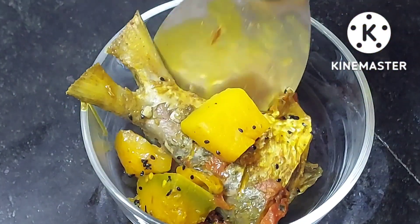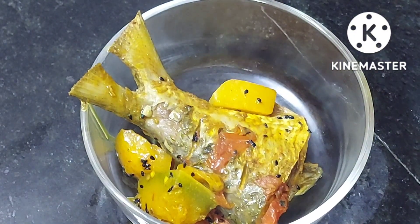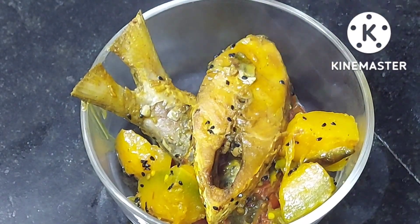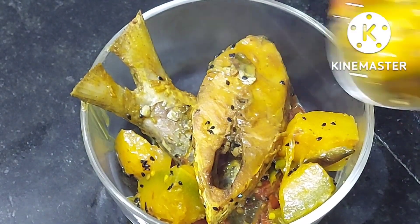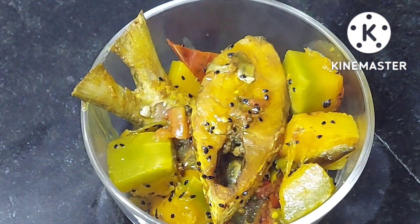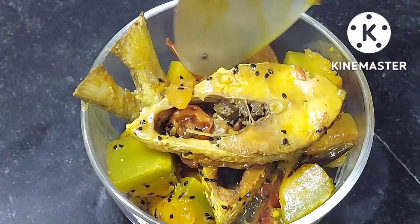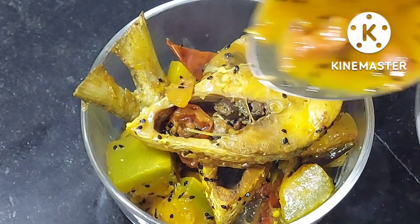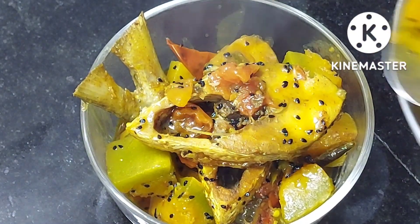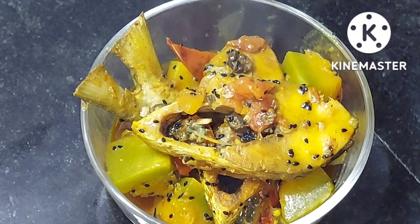इलसा मचली बिंगॉल की एक बहुत ही फेवरेट मचली मानी जाती है. तो आज मैंने पंकिन के साथ ये रेसिपी बनाई है. आप लोगों ने पूरी वीडियो देखी होगी तो पता चल जाएगा कि किस तरह से ये रेसिपी बनाई है — बिल्कुल ही इजी है और खाने में बहुत ही टेस्टी बनती है. गरम चावल के साथ तो ये बहुत ही आउसम लगती है.